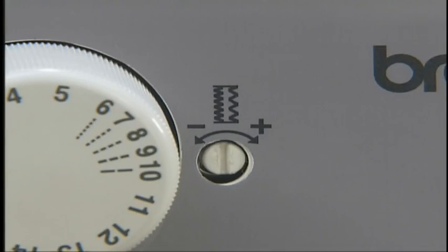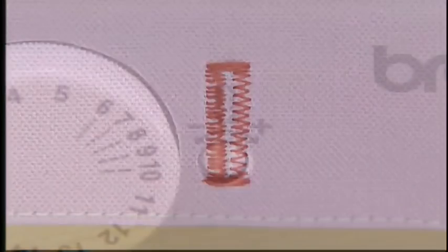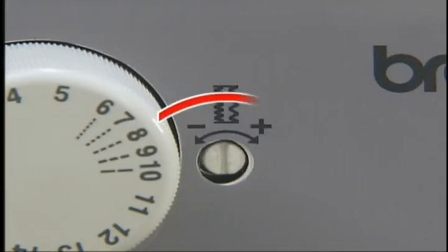To create uniform stitching on the two sides of the buttonhole, you can adjust it with the buttonhole fine adjusting screw. If the stitching is too loose on the right side, use a screwdriver to turn the buttonhole fine adjusting screw in the minus direction. If the stitching is too tight, turn the screw in the plus direction.